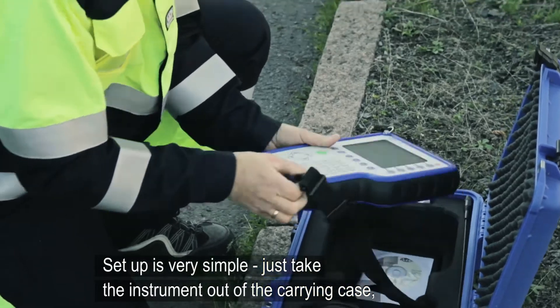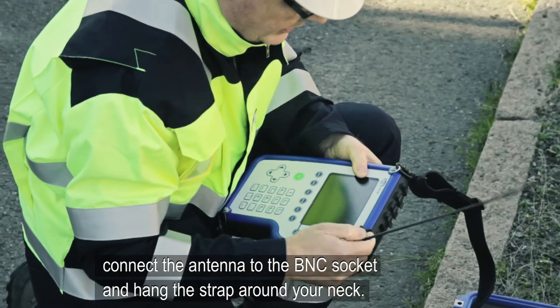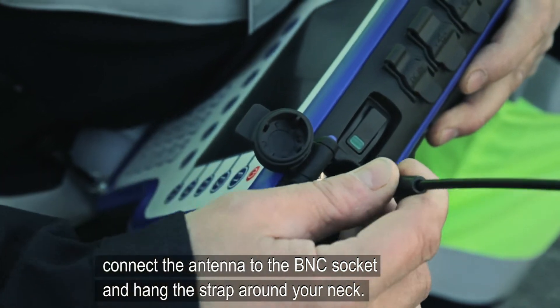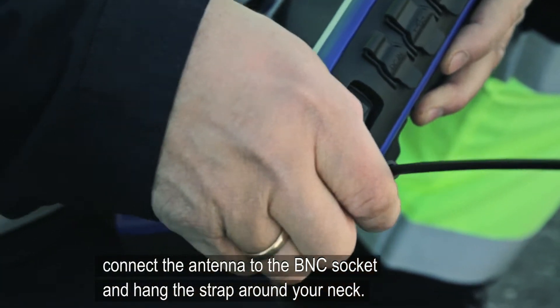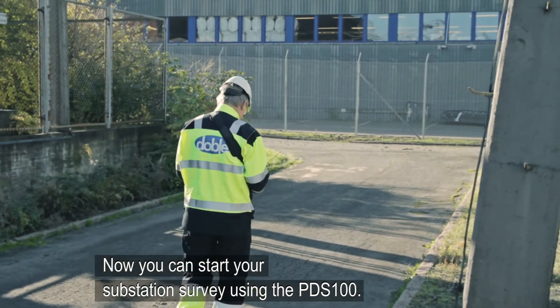Setup is very simple. Just take the instrument out of the carrying case, connect the antenna to the BNC socket and hang the strap around your neck. Now you can start your substation survey using the PDS-100.